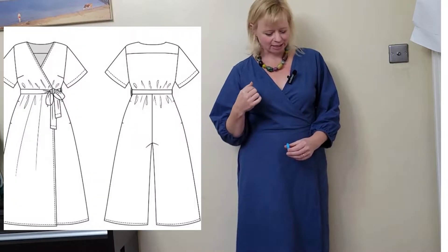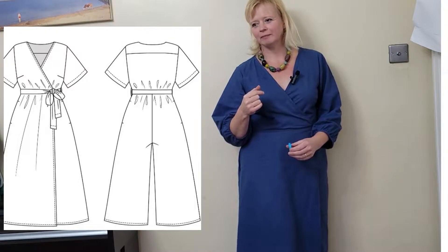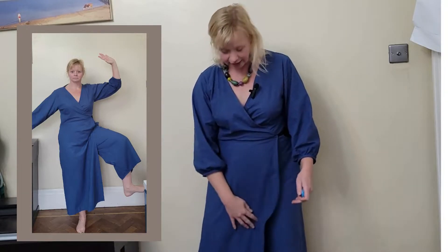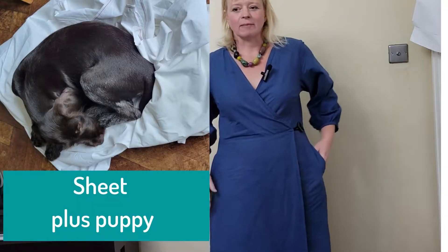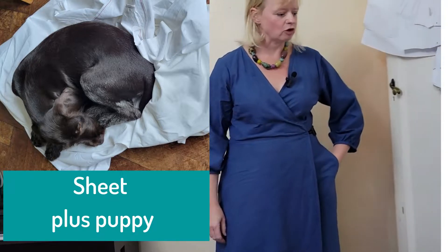So this is the Halley Jumpsuit by Named Patterns. It is a jumpsuit. It obviously has a wrap at the front, so it's like an old kind of skort. I've made it from a vintage bed sheet that came from my auntie Maureen in Norfolk.